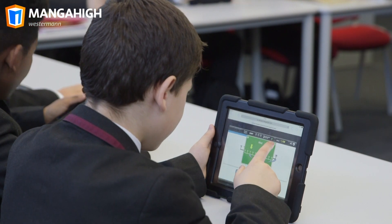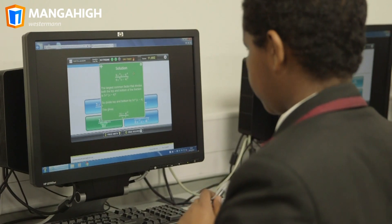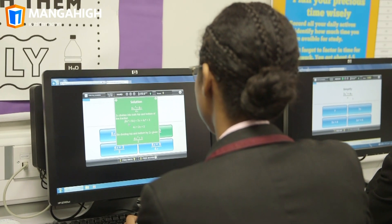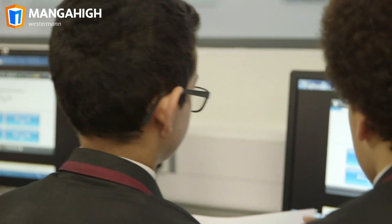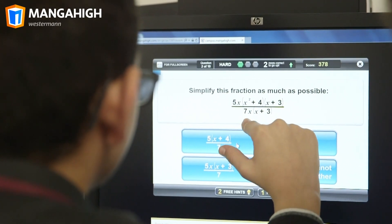You get instant feedback and built-in hints and solutions so that students can get the help they need at the moment they need it. I like using Manga High in class because teachers can't always be next to you and help you with the problems, but with Manga High it's like a sort of mini teacher with you and they give you problems suited to you.